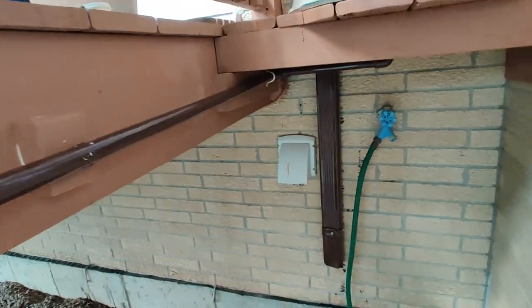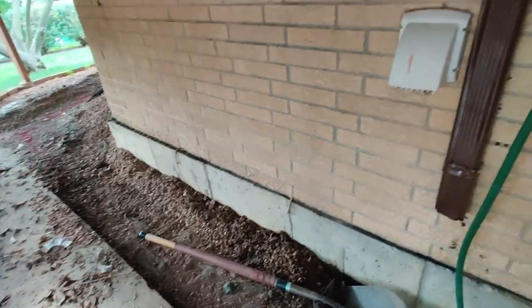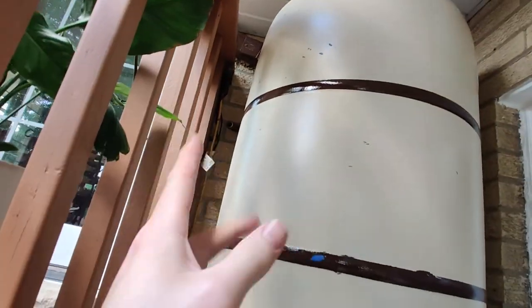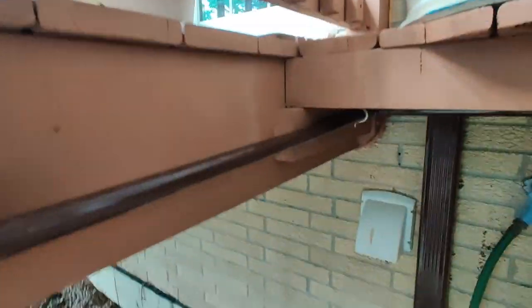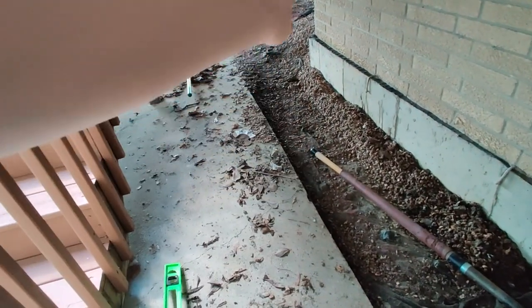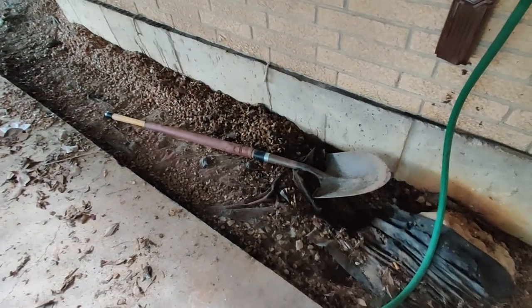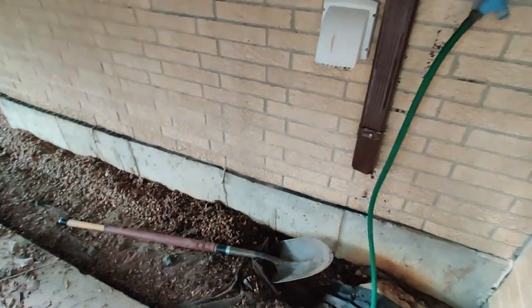Today I was planning on renting the trencher, but unfortunately I can't do that today, so I'm going to have to do that tomorrow. Instead, I'm going to finish getting the rain barrel connected up here and make sure this path for the trencher is correct. I'll lay out the pipe to make sure my angles are right, so I know exactly where I need to trench — pretty much getting everything ready for tomorrow, so it's going to be a pretty short day.